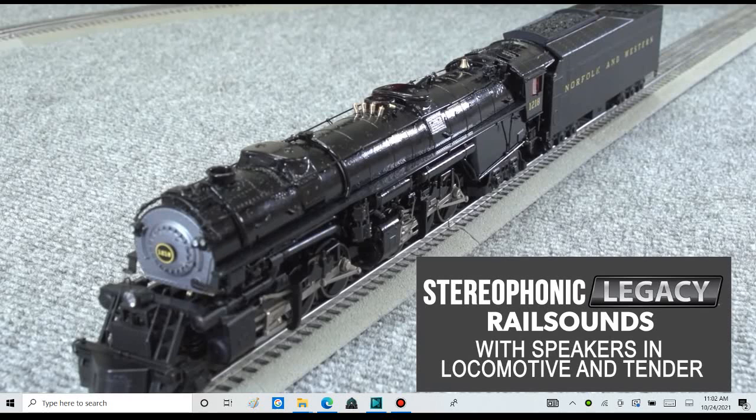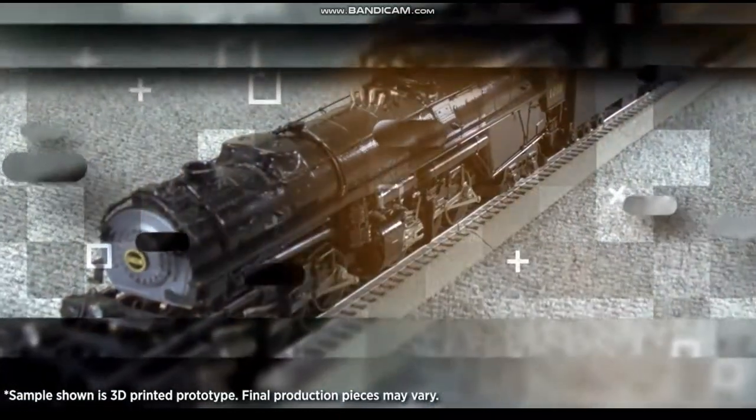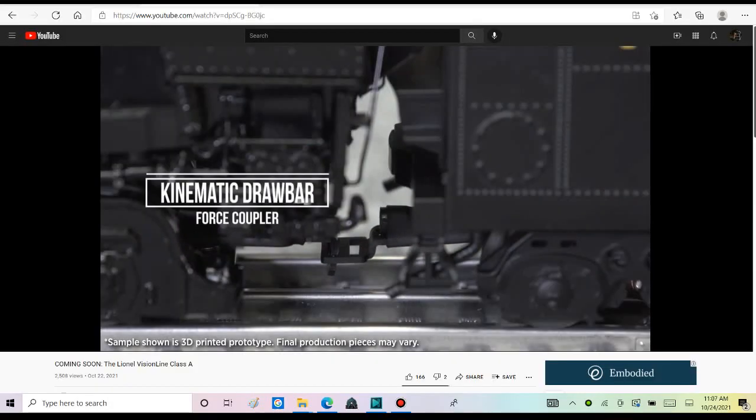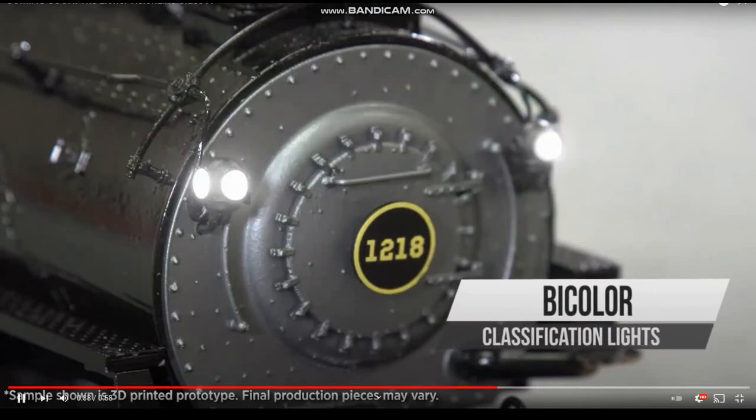Stereophonic? Is that your new way of saying a three-speaker sound system? Two in the tender and one in the engine? Honestly, force coupler — I never really noticed that feature. That feature is not very noticeable to me.